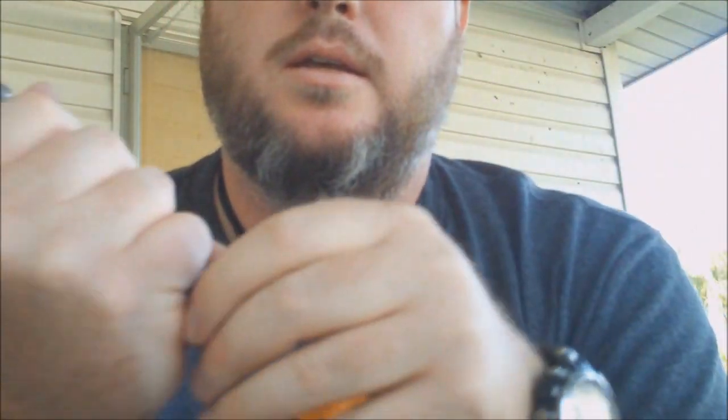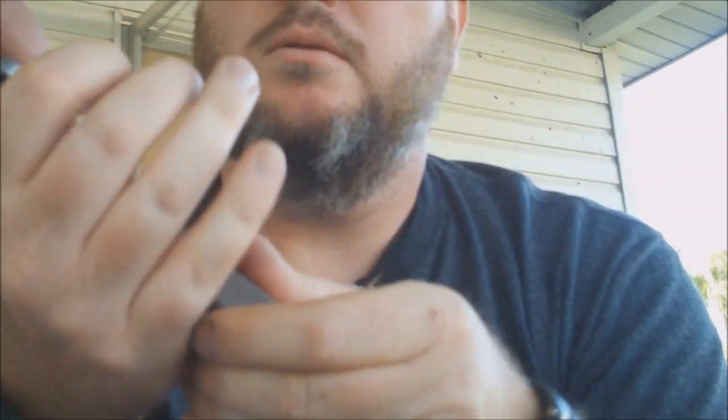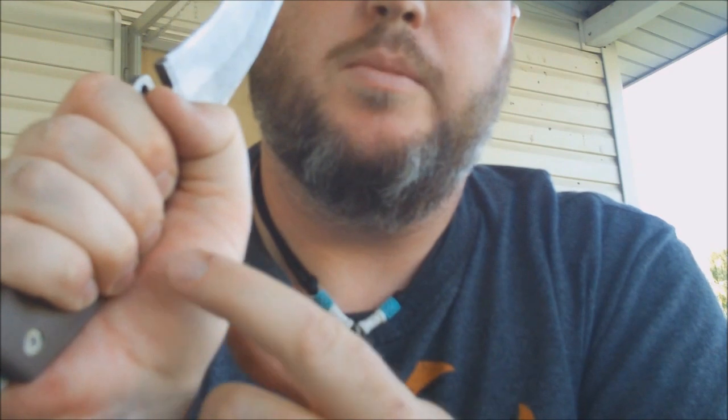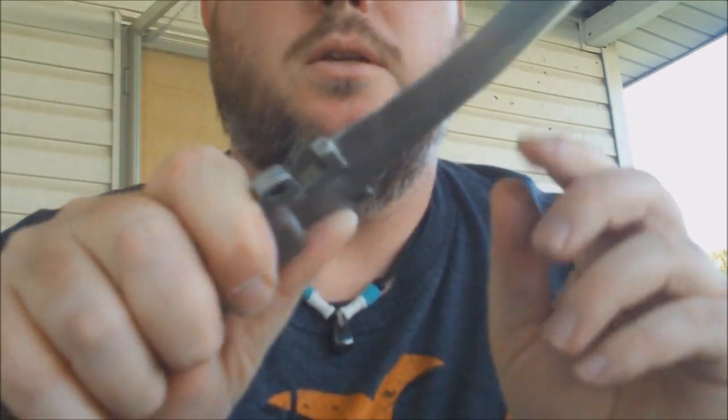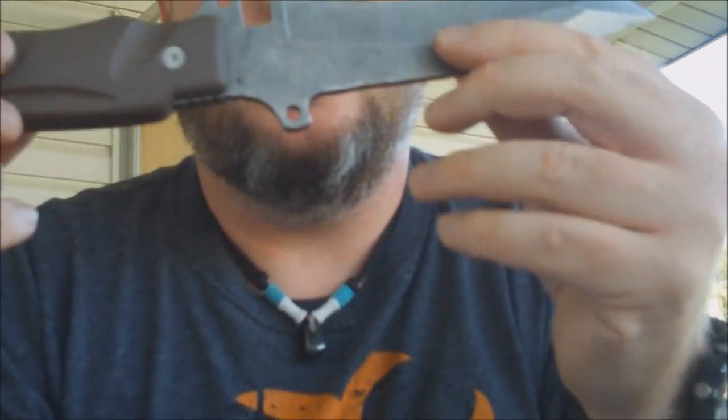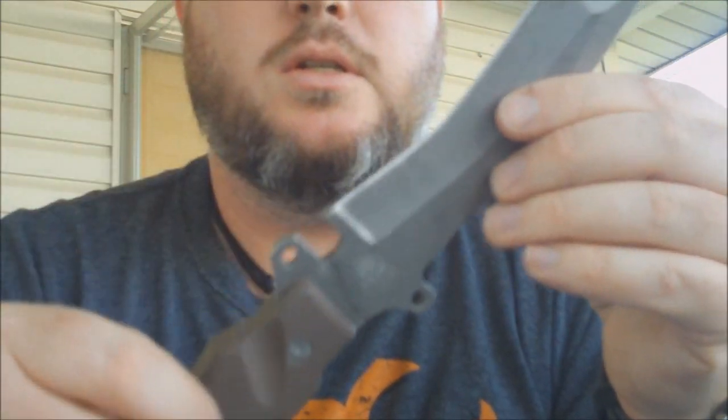I also really like the handle. It's got a real — you can really get a good grip on there, get the meat of your hand on there. You can get your thumb back in here for extra pressure. It's just a really good solid knife.